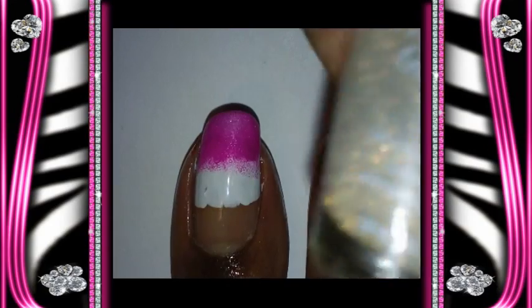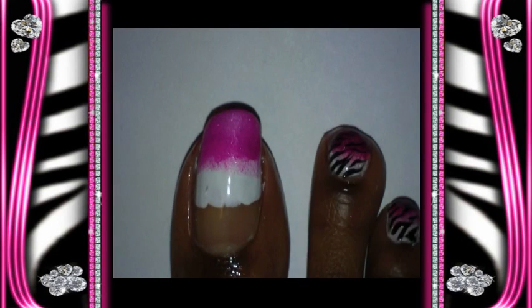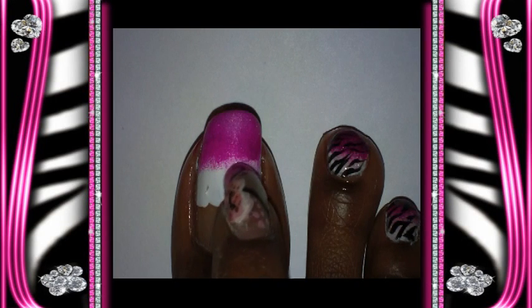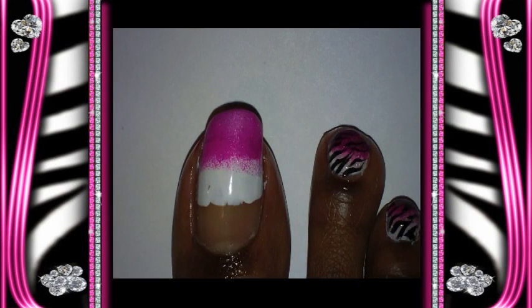Next I'm going to take this nail art paint by Diamonds Cosmetics — I use this a lot — and it's called Opal Glitter. And I'm going to paint from my cuticle all the way down to the white. I'm going to stop right above the pink with this.